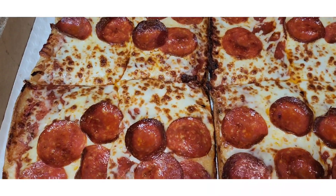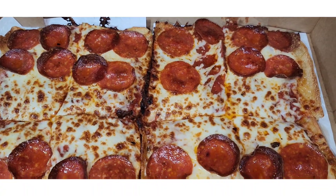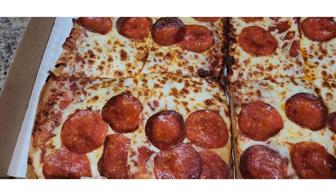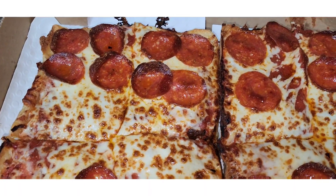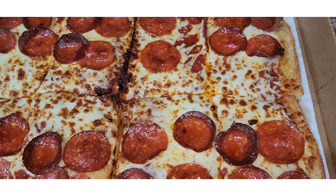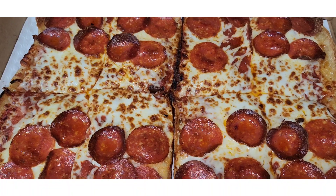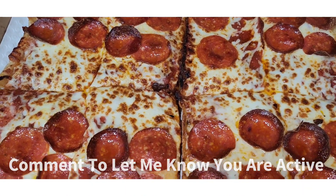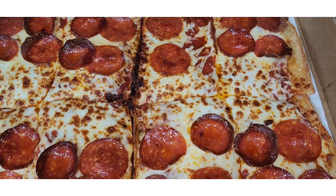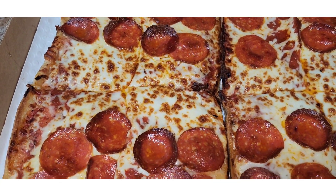There it goes — gluten-free Chicago style pizza from Little Caesars. It looks good. It says gluten-free though. Same great taste. We're about to dive in and see what it's working with. Comment down below if you've tried the Little Caesars deep dish pizza and how did you like it. Was it good? Was it worth getting again?